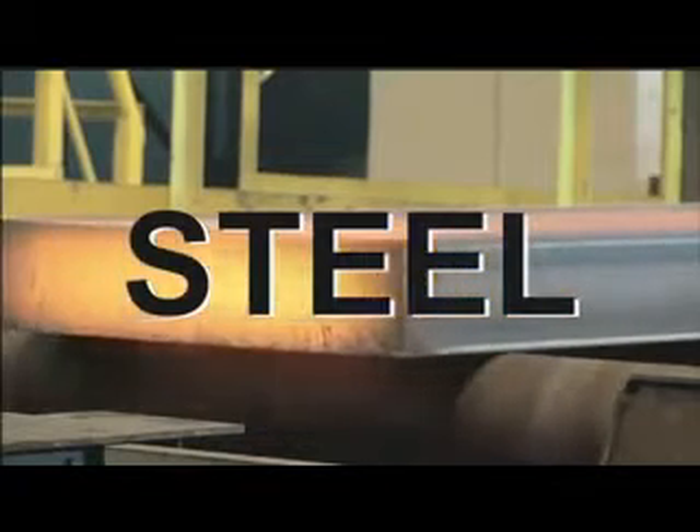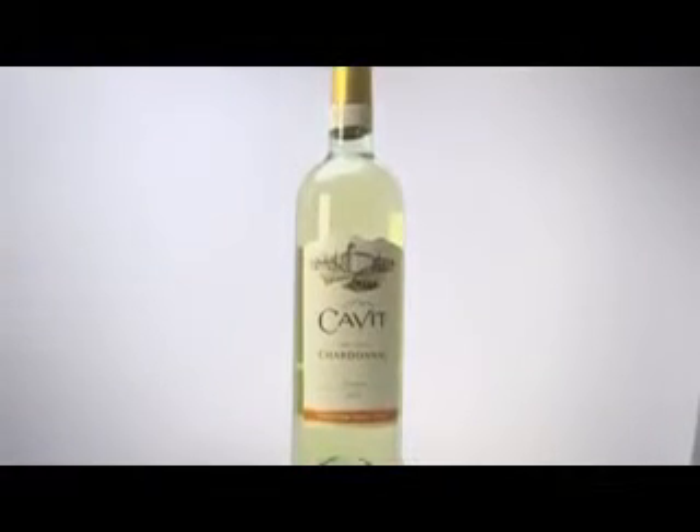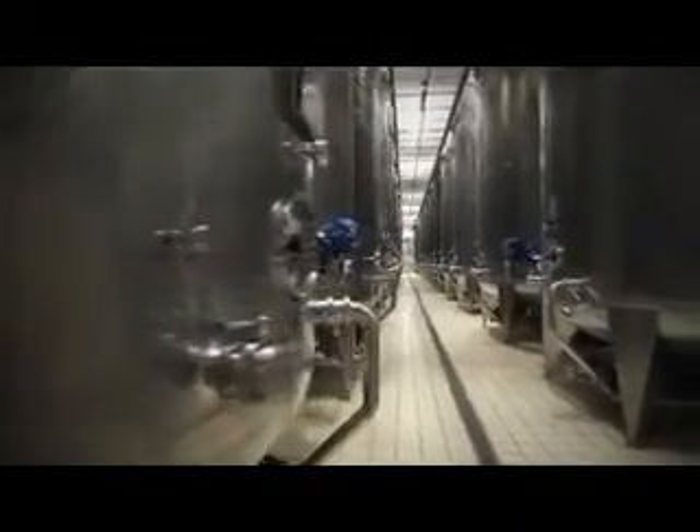Steel — especially when it comes to Chardonnay. Sure, wood can deliver a buttery, heavy chard. Steel unlocks so many more possibilities.